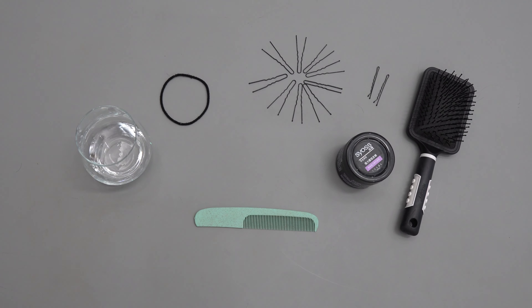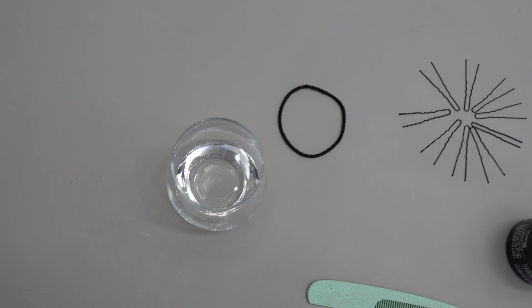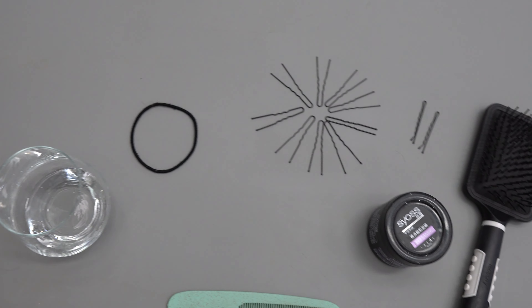Hello everyone, today I'm going to be teaching you how I do my ballet bun without a hairnet. I'm going to show you what we're going to need and then we're going to get to it.